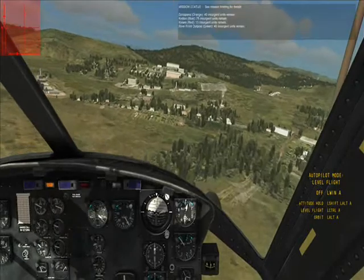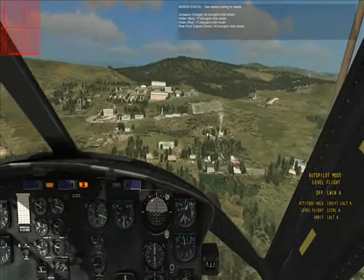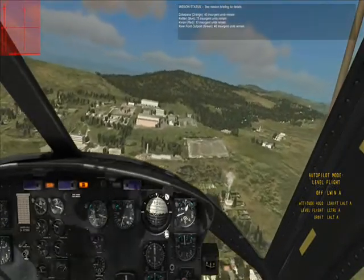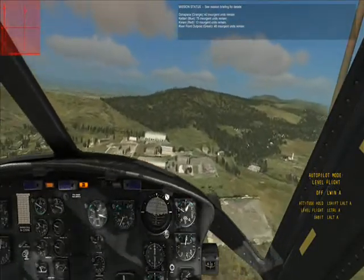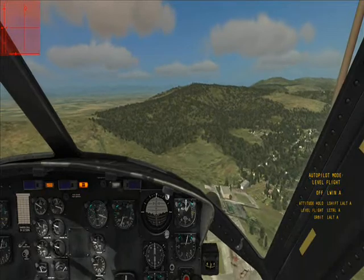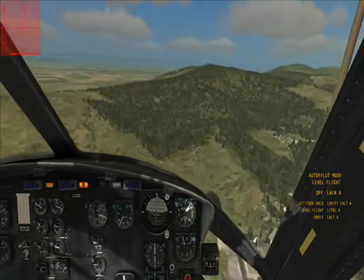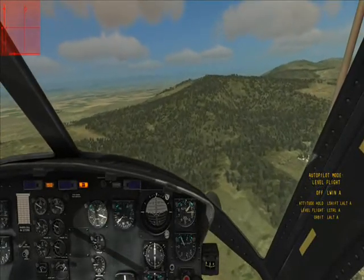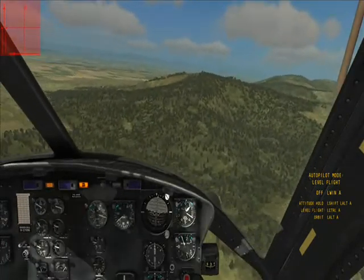The battlefield consists of several different colored smoke markers, and each smoke marker has different amounts of insurgents at it. You can see there's a report up there on the right of how many insurgents are left at each one. Since we've got a load of soldiers now on the helicopter — you can't see them by the way; if you turn around they're not really there, which is kind of a bummer. This is again the demo release, so we might see them in the full release.